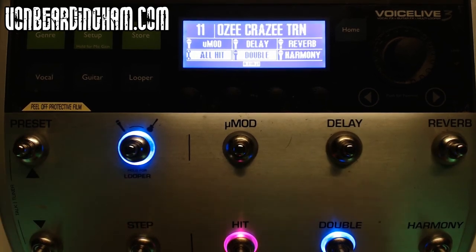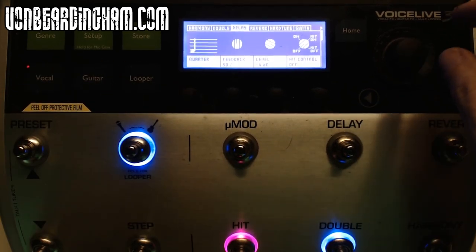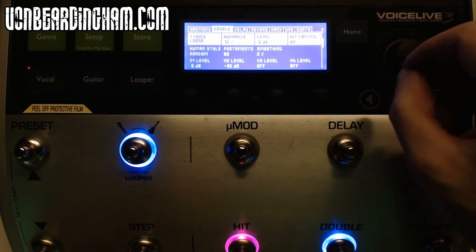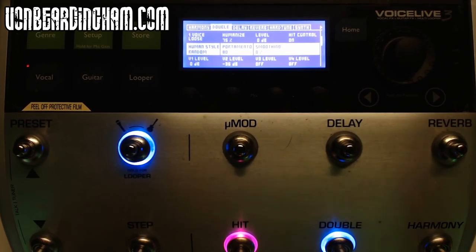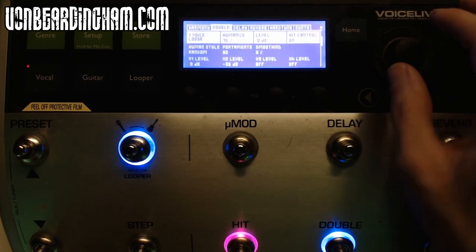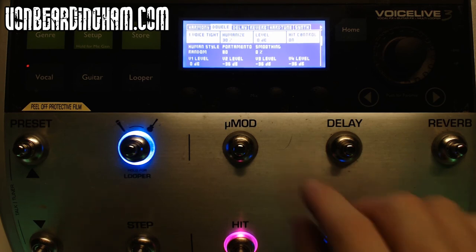Ozzy Crazy Train — this is where I got that double sound from. Without the effect it just sounds boring. With it: 'millions of people living as foes.' Looking at the settings for this one, they've got one voice loose with 75% humanized, style on random, and portamento at 80 — that's to do with the sliding of the notes. That to me would be too loose; I would probably tweak it tighter, which I much prefer.